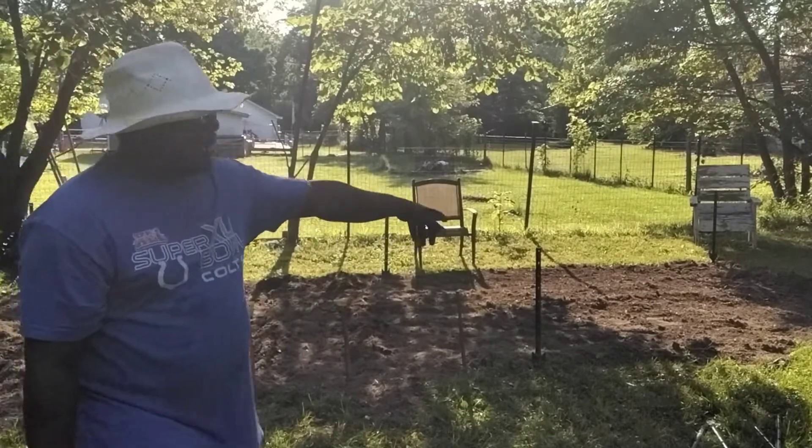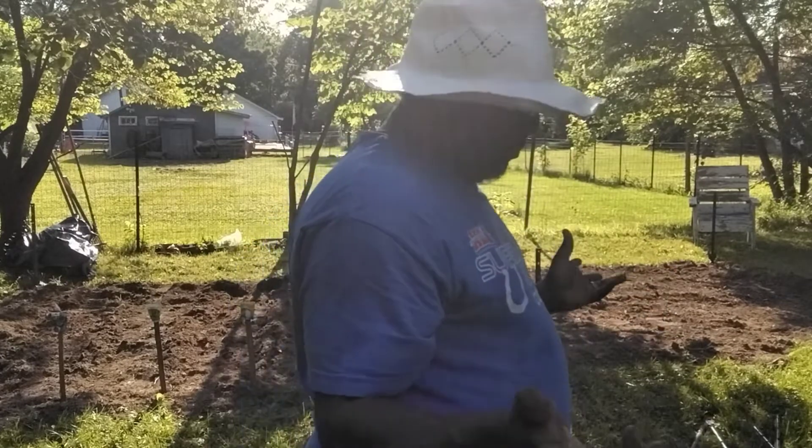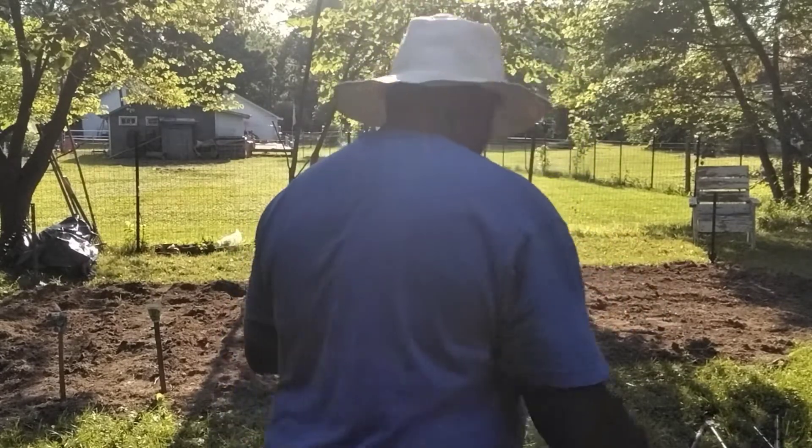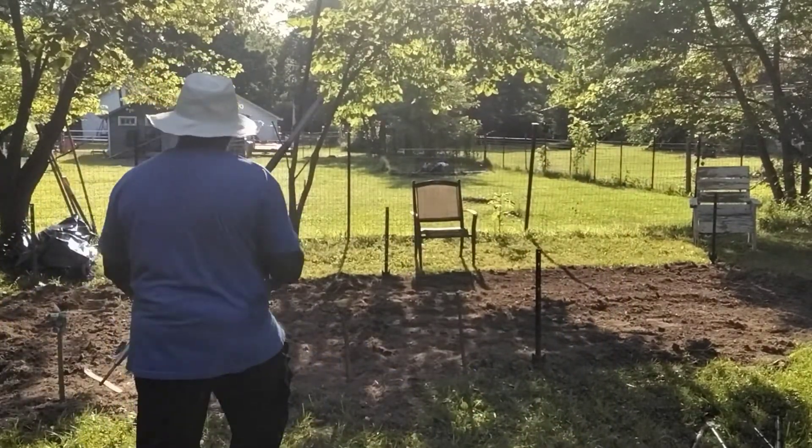Over this way it's going to be tomatoes, cucumbers, squash, zucchini, red peppers, and onions — stuff like that. So what I'm going to do to that is split it, go all the way through.